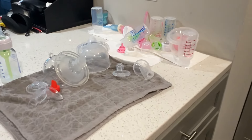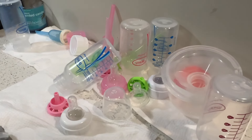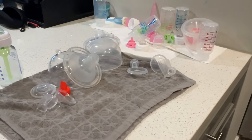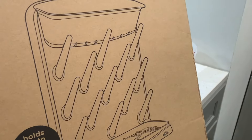I could not take it anymore having all of the bottles drying and all of the pieces everywhere, so I definitely had to do something about it. I didn't want something that took up too much space on the counter, so I went with the UBI bottle drying rack, and I'm going to show you how it is set up.